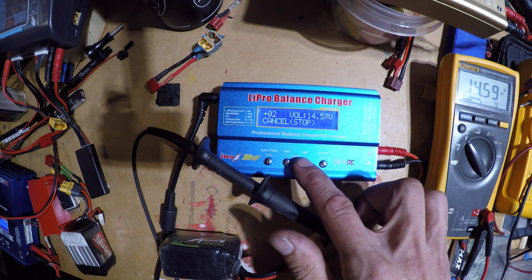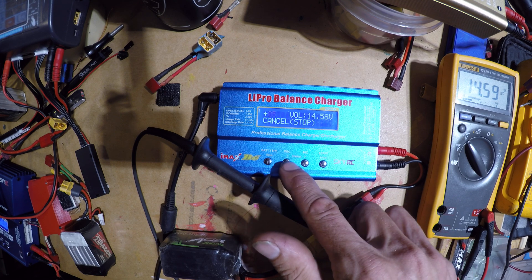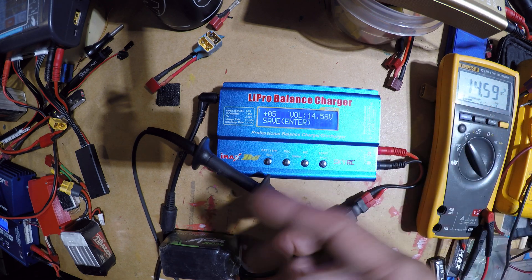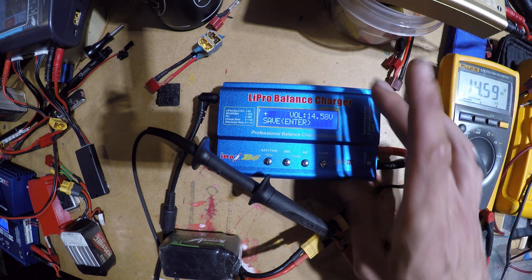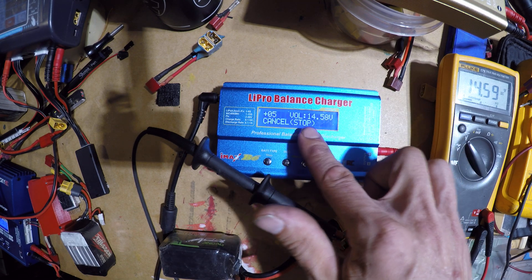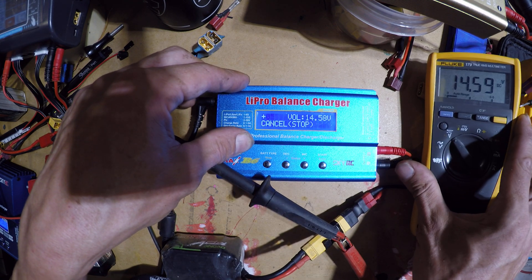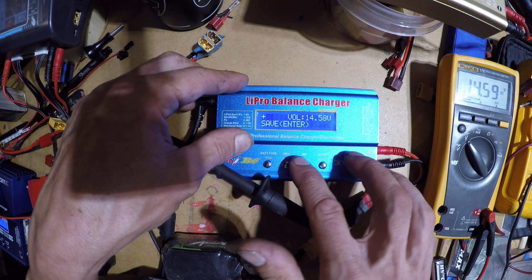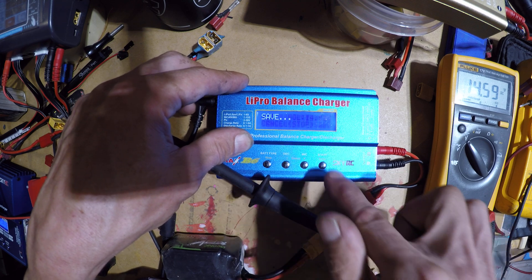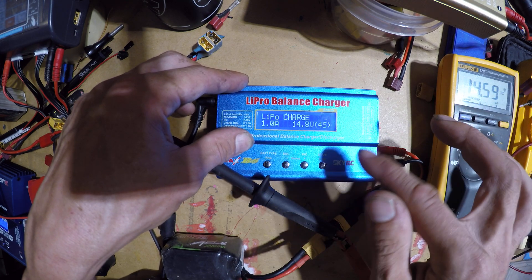Start moving up slowly. Okay, see — it's at 14.58 now. That added five increments to the calibration value. Right now you hold down Start once you've got it calibrated to what you want. The charger says 14.58 but the multimeter is actually reading 14.59, so I'll go up just a little bit. Okay, we've got 14.59 on the charger display.